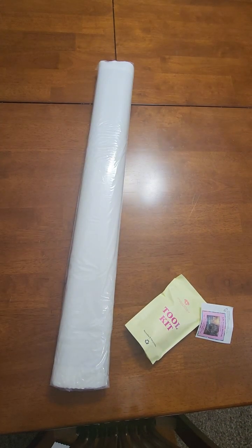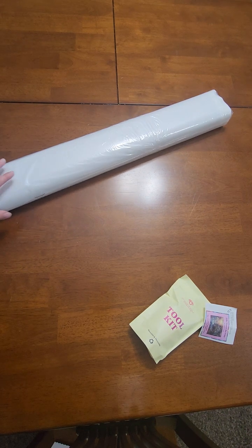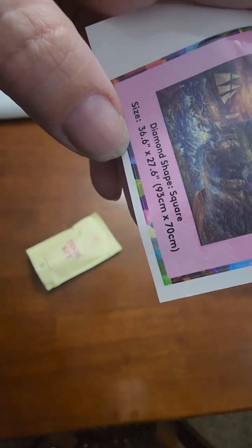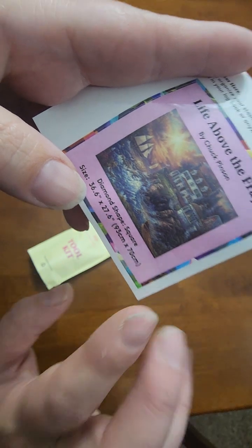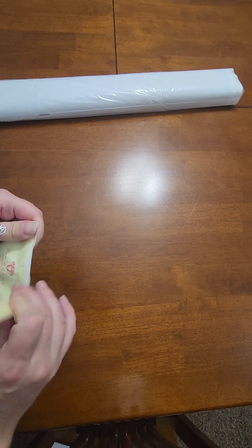I keep all of my stuff in its original packaging — that's how I store it because I have limited storage space. I'll open this in just a moment. The mini log sticker gives you all the details: this is a square diamond painting, 93 by 70 centimeters, which equates to 36.6 by 27.6 inches. It's a very large canvas — probably going to take me months, but I love massive canvases.